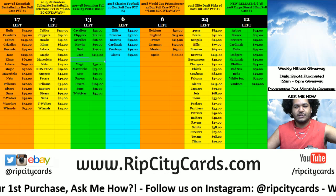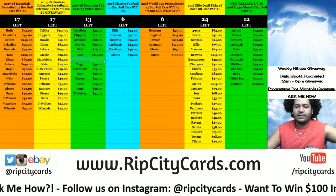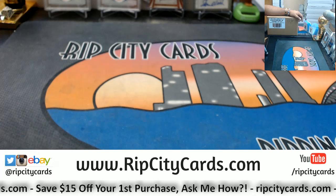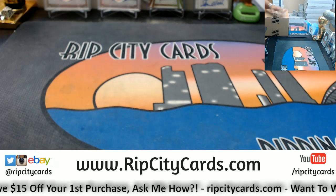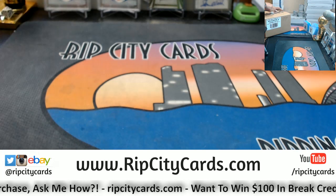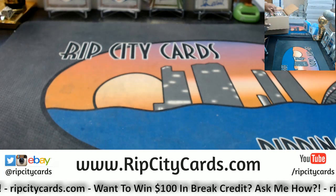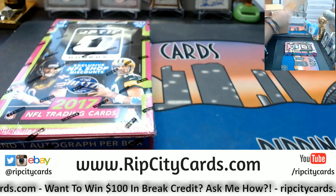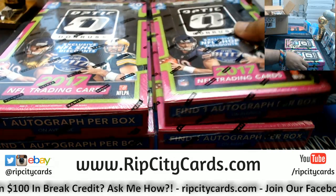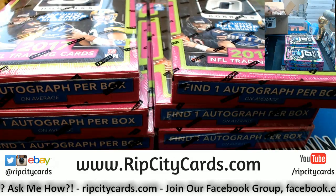Yo, what's up everybody, Carver Moses with you and welcome. It's time to do another eBay break. We're going to go ahead and do 2017 Optic Football half case break number 17 for eBay. It's a fresh case but it is a half case. One auto per box on average — let's see what it's got.